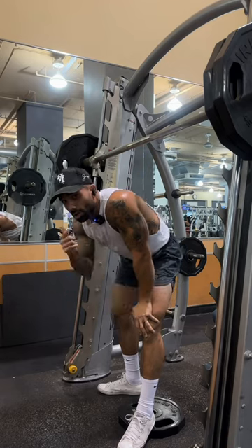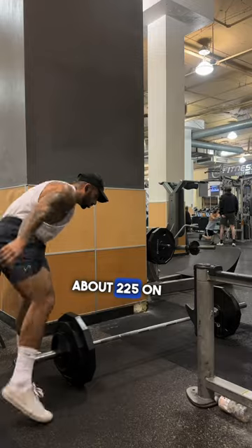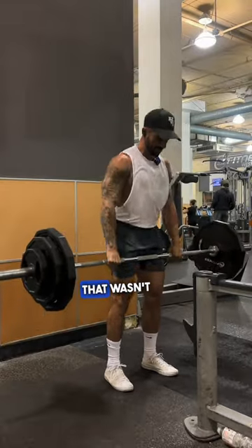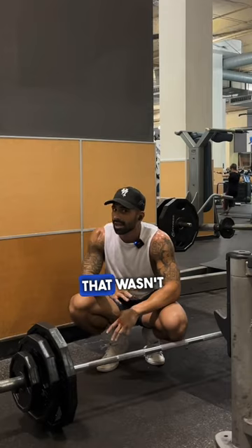Next we're going straight into Romanian deadlifts — got to get all the way to 10. Got about 225 on here. Very minimal breaks. Two. Five. Eight. That wasn't too bad.